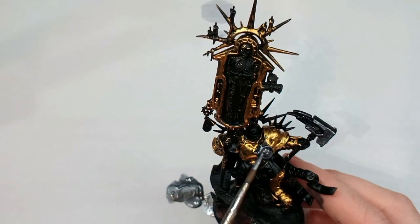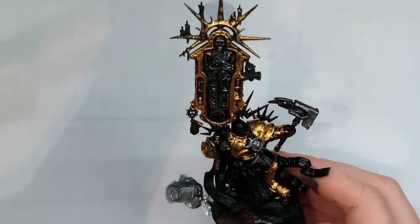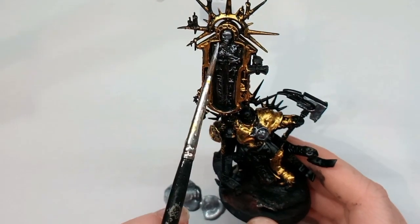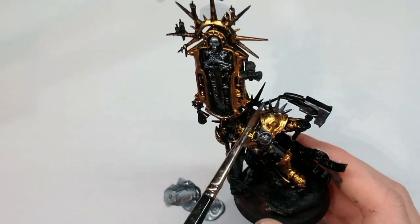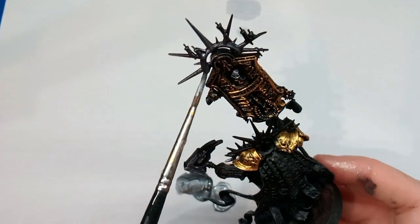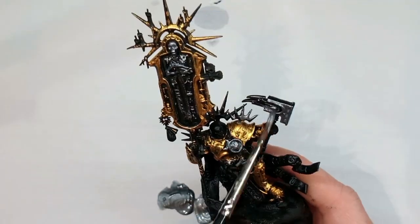I forgot to mention at the beginning that they do a metallic thinner, which is ideal if you're using these paints through an airbrush or if you want to thin them down instead of using water. I also discovered that the graphite paint has a slightly blue tinge to it, which I think is great because a lot of reflections tend to have blues in them because of the sky.